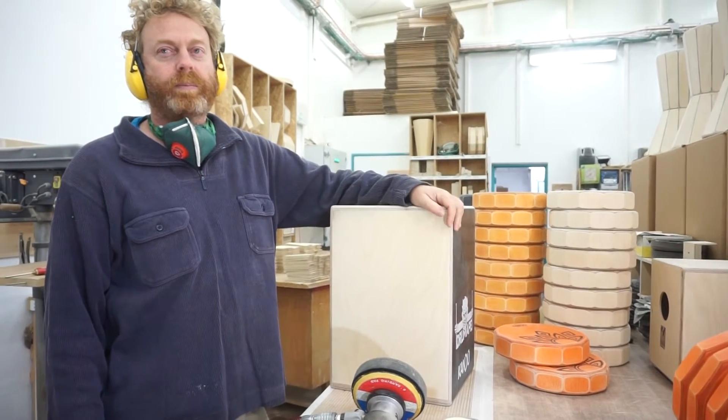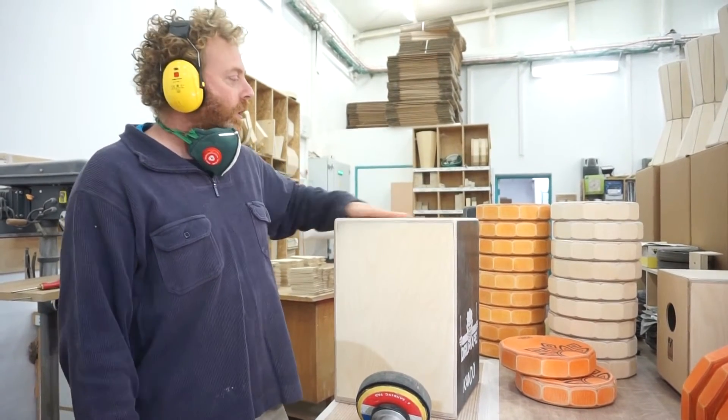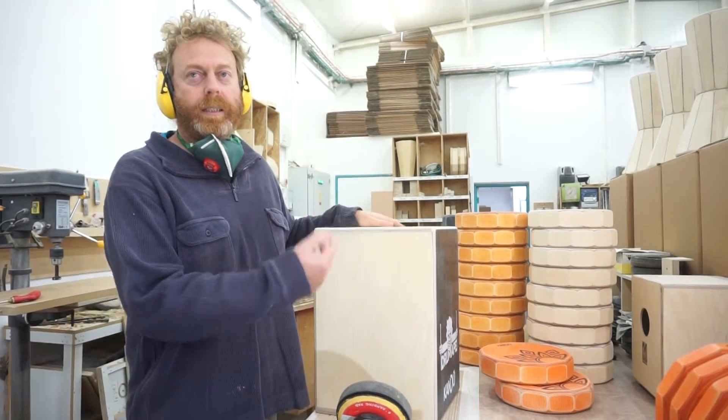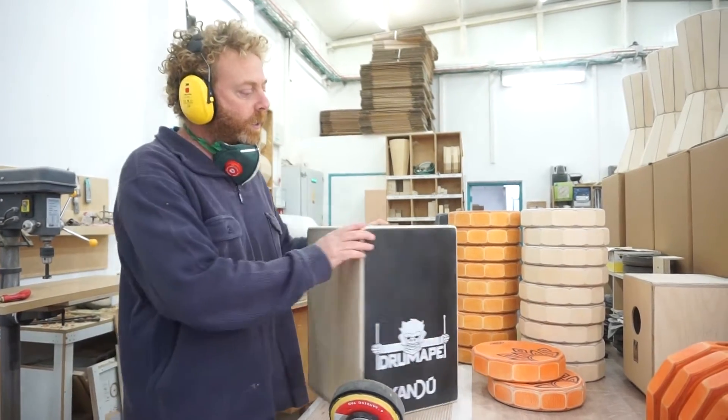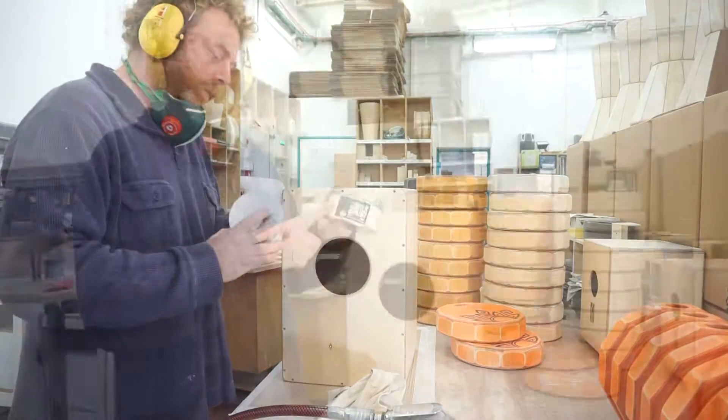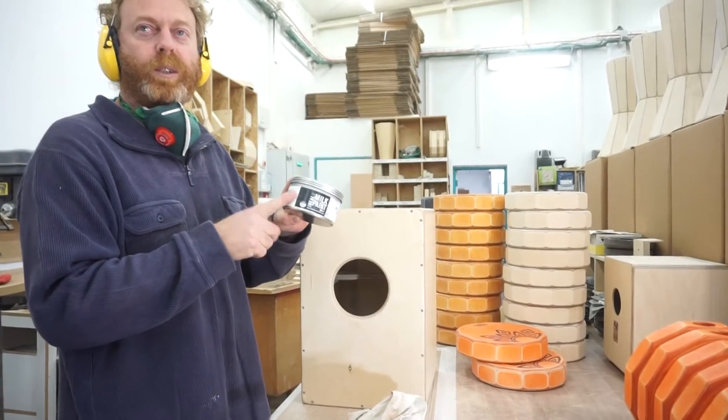Hey Shachar. Last coat of wax and then legs, and this baby is ready. Yet again, the best one so far.